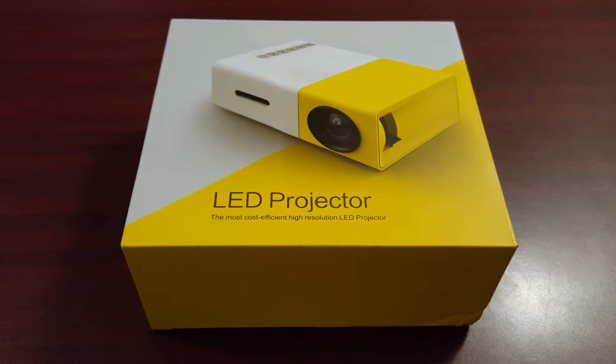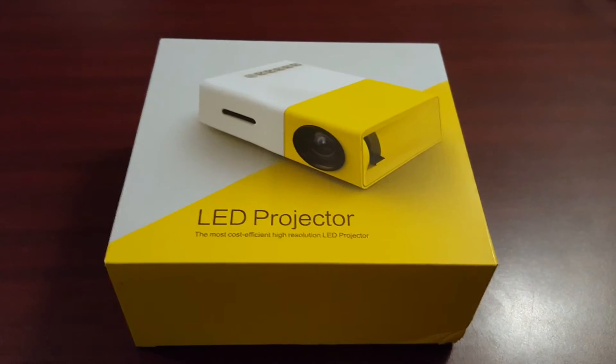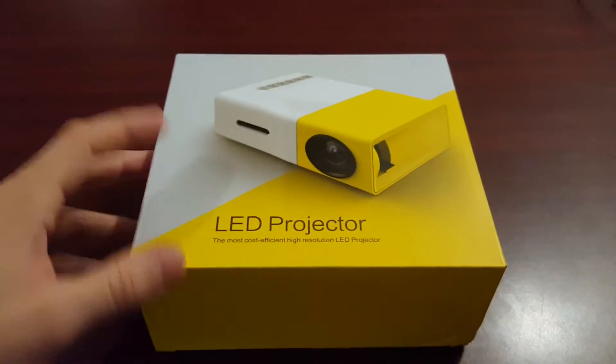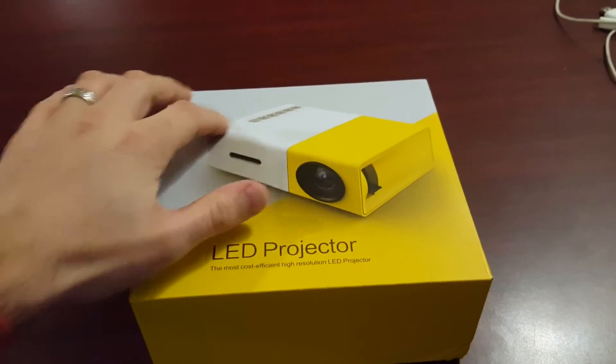Hey guys, this is Jeremy from the TV Box Professionals, and today I'm just going to do a quick unboxing of the YG 300 LED projector. We're just going to pull it out of the box and show you what it looks like. The size of this mini projector really is mini — it's probably about the exact same size as pictured on the box.